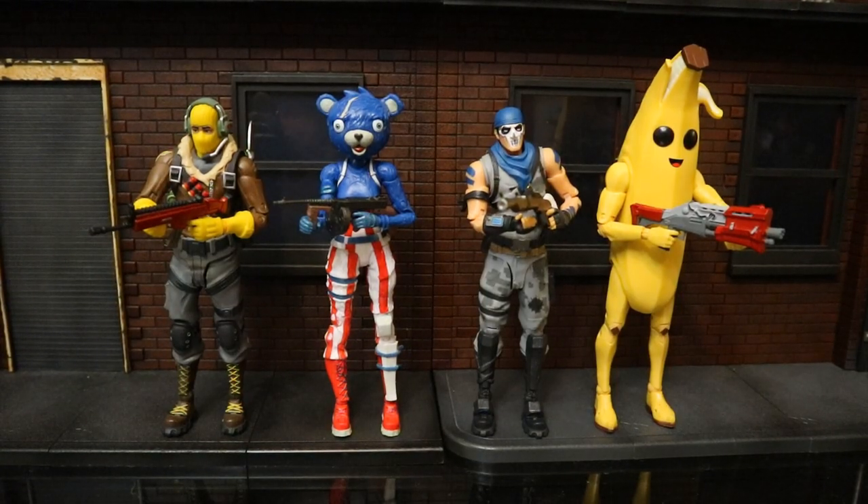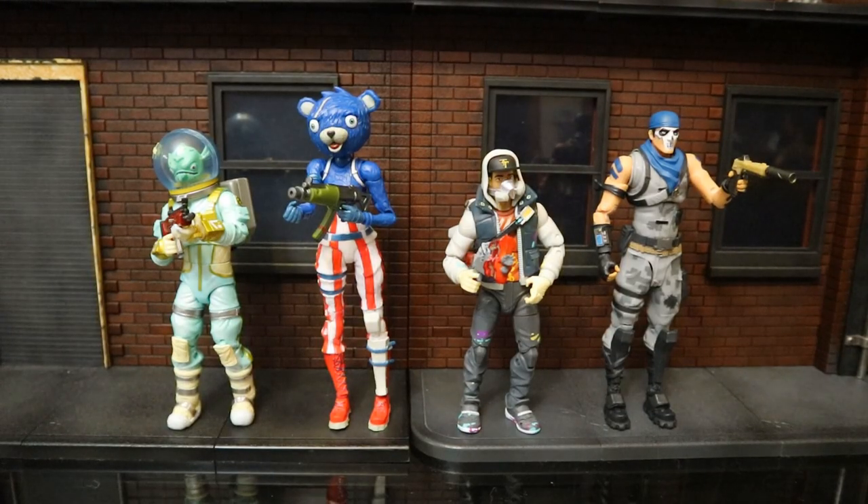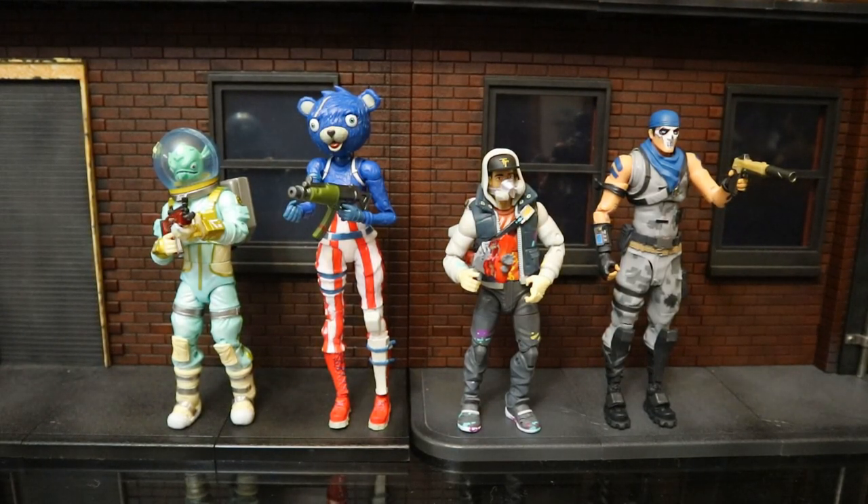Here are several different McFarlane figures holding each other's guns, showing that they are interchangeable between all the figures. And here are some McFarlane figures holding Jazz Wares weapons and vice versa, showing they are interchangeable between both brands.